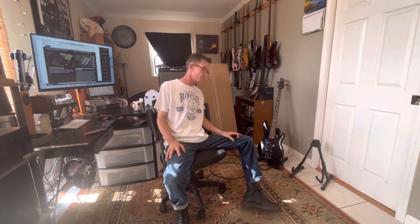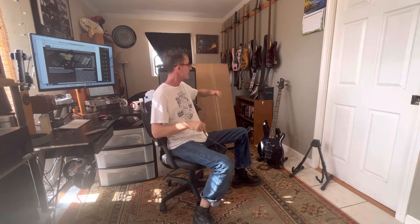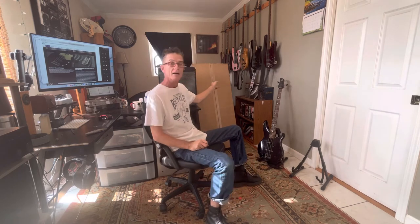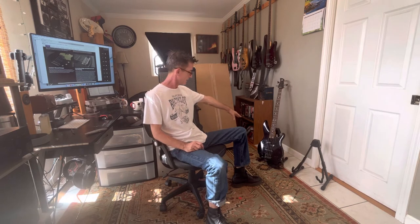Hey guys, kind of an exciting day for me. I don't feel that great though, so excuse me, my voice is a little thrashed. I had to share this with you guys - I got a new bass. I hope it plans on being my number one, but I bought this one back before corona and I only spent 200 bucks on it.